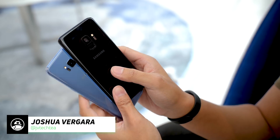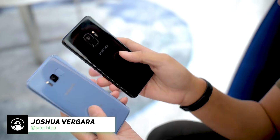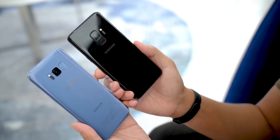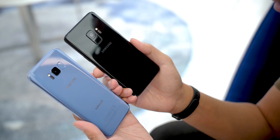Hey, it's Joshua Vergara, what's going on everybody? Here we're taking a look at the Galaxy S9 versus the Galaxy S8. One quick perspective: the Galaxy S7 is still used by a lot of users out there and they're quite happy with it. So what we're looking at here is basically the top two in a very high-powered line of smartphones.